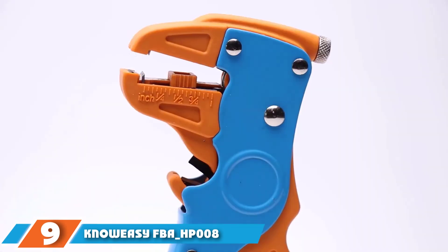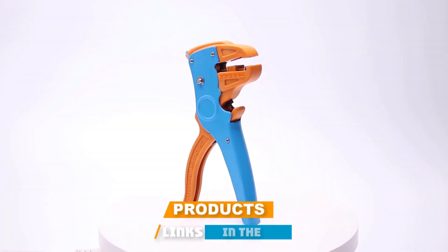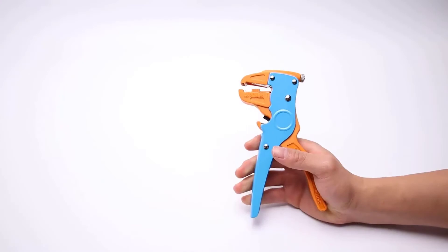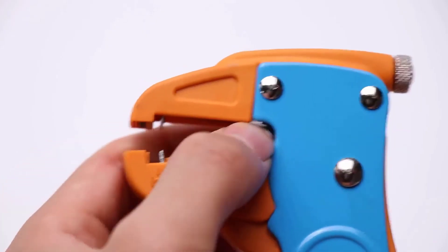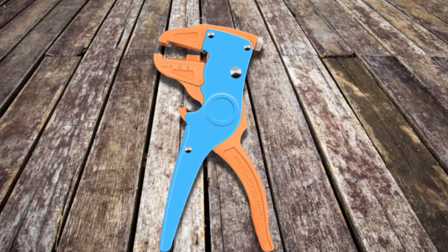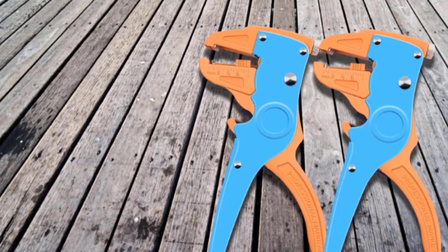Next at number nine, we have the NoEasy FBA HP8 Automatic Wire Stripper. This is the best automatic wire stripping tool I've previously used — I found it easy and intuitive to use, and it also comes in an exciting color scheme, making it easy to spot in my toolbox. The stripping tool can accommodate cables from 14 to 24 AWG and is designed to work with speaker wires. It also has an easy-to-adjust length stop, which is clearly marked on its jaws, making setup extremely fast and cutting working time.